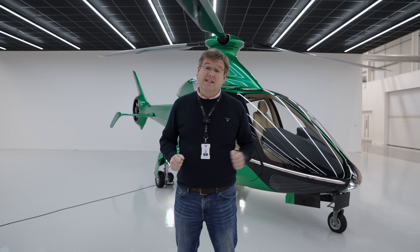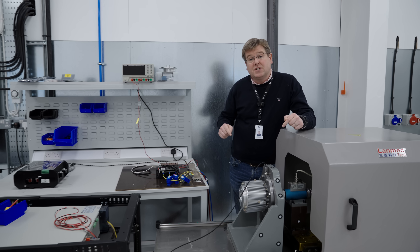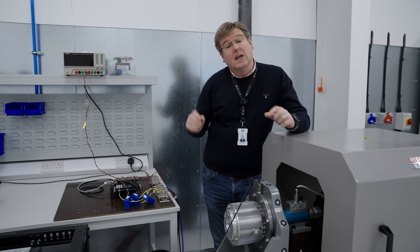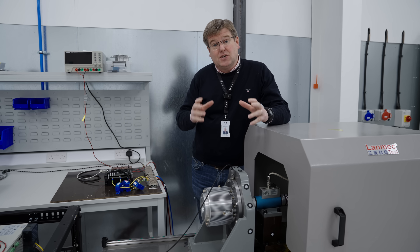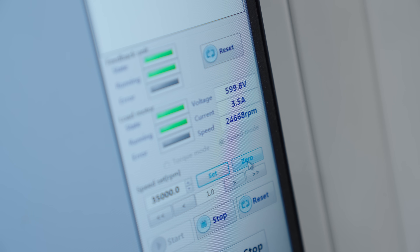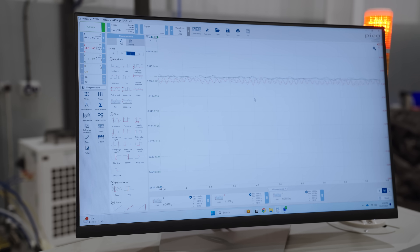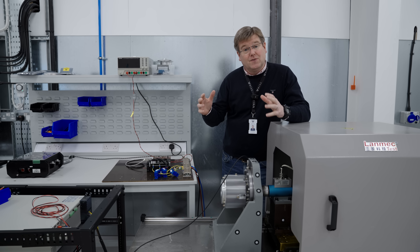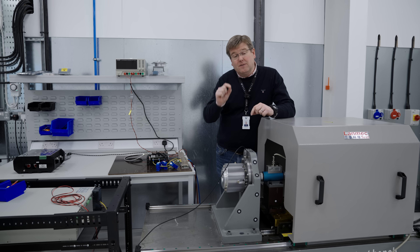Let's make a start with testing the GT50. So let's start with the starter generator system. When we last spoke at the AMA, we completed the initial phase of testing, which was running the system as a motor all the way up to the engine ignition speed, and then running the system up to 40,000 rpm operating in its normal range for generating. During that testing we identified a couple of little problems.